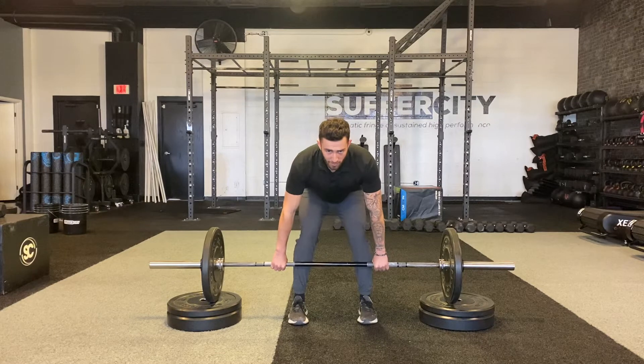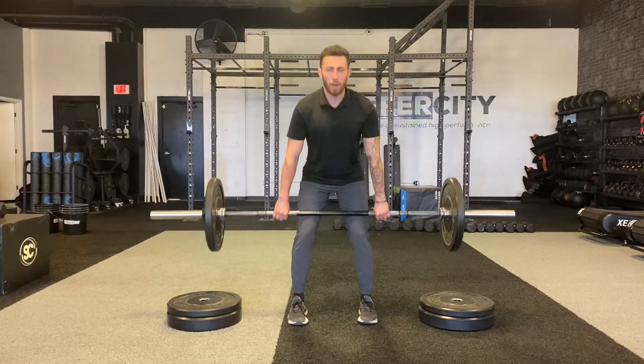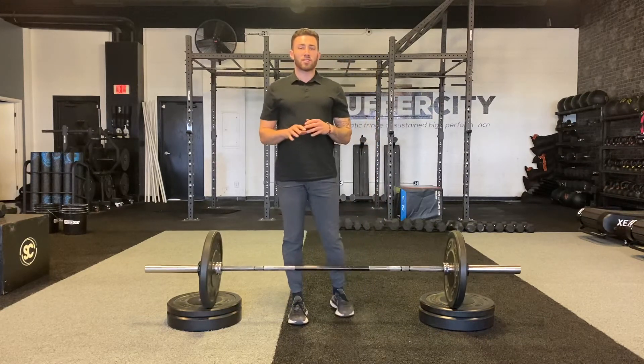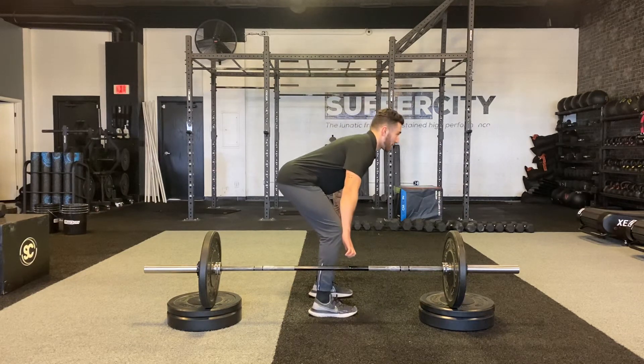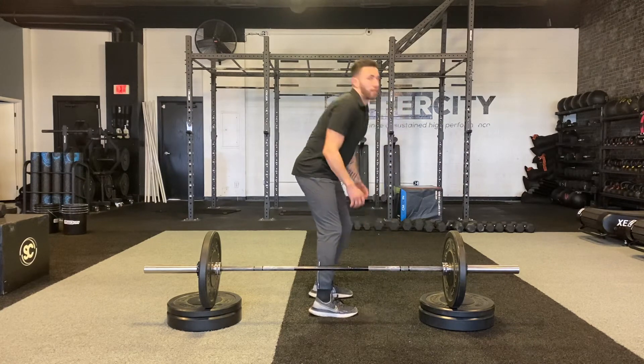Notice how I didn't come up slow — reaching slowly and letting my shoulders sag out. I'm popping up fast through this movement. So if it's too heavy, downgrade on the weight so you can pop fast through it. On the setup, make sure your hips are going back and you have a puffed-out chest, instead of being rounded over the bar and letting the bar come out in front of you.